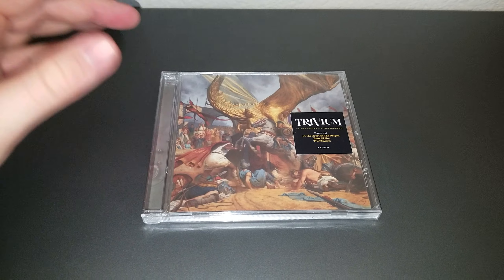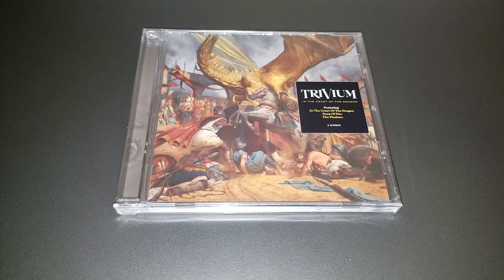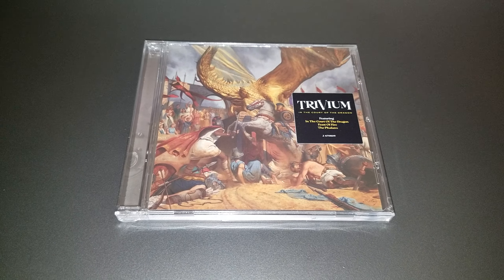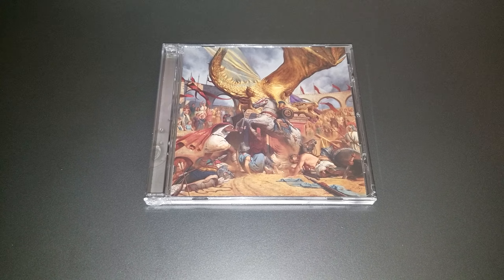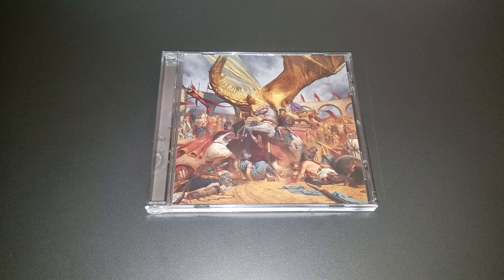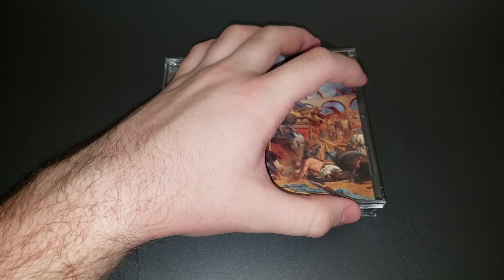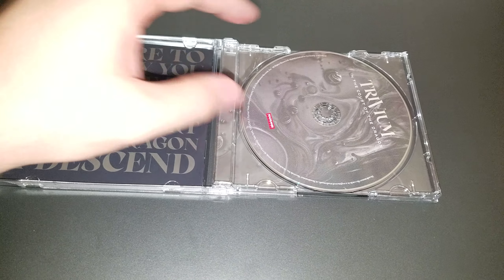I'm going to open the wrapping and show what's inside the CD — you're going to see this just as much as I am, so there will be a cut right here. Now that it's out of the plastic, we can look at the contents of the disc. That's some very nice looking artwork here.